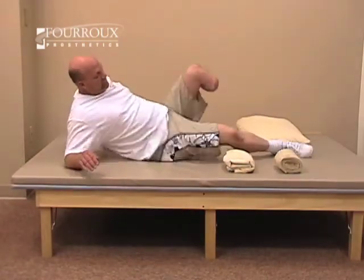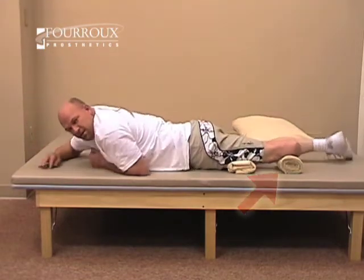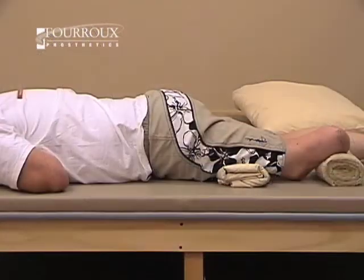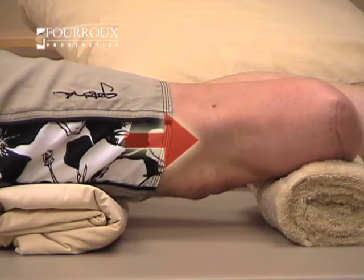For the knee extensor strengthening exercise, lie comfortably on your stomach. Place a rolled towel between your upper shin and the ground. Also, place a pillow or folded sheet against the front of your thigh on the same leg. Push down into the towel, contract your quadriceps, and allow your leg to straighten at the knee.